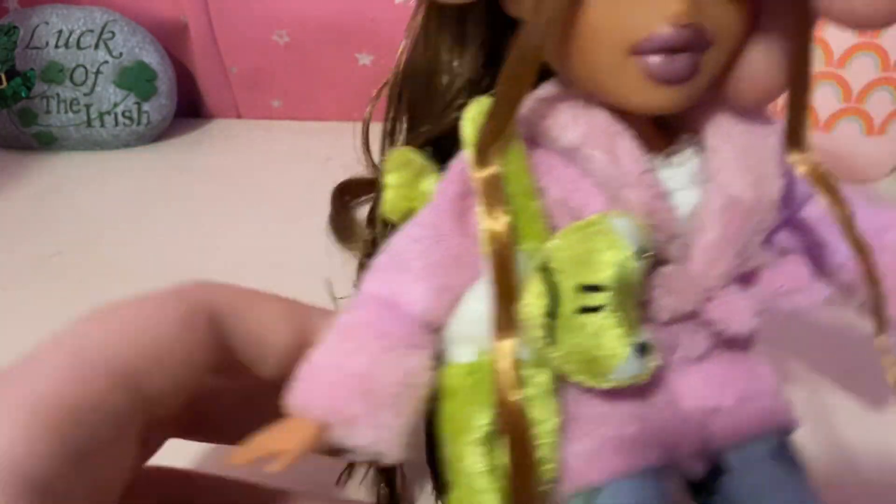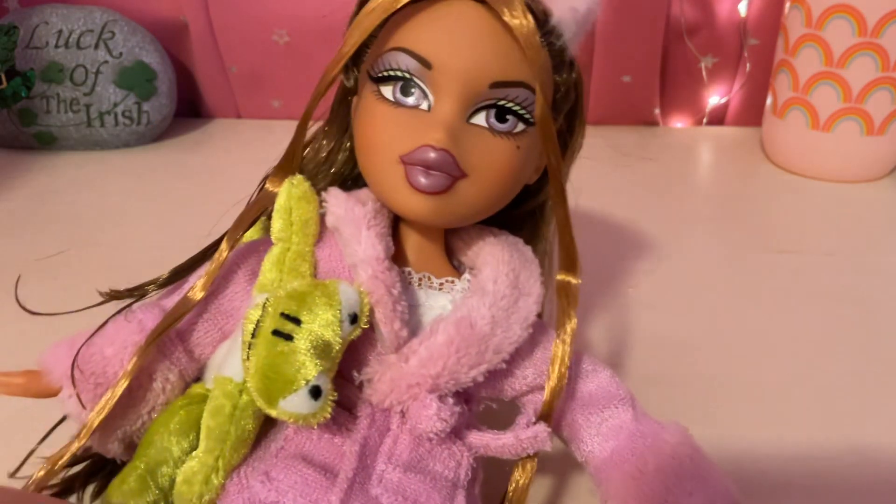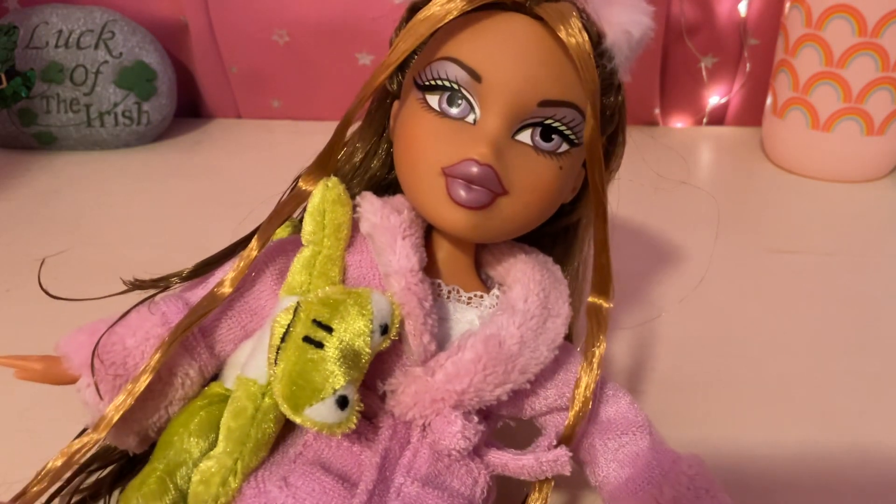And here's her hair. She has all these braids in the back, and then it goes long — her hair goes all the way down to like her legs. And that's about all I have to show for today guys. Thank you so much for watching and bye.